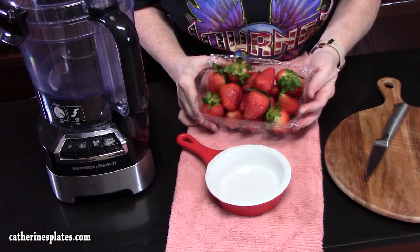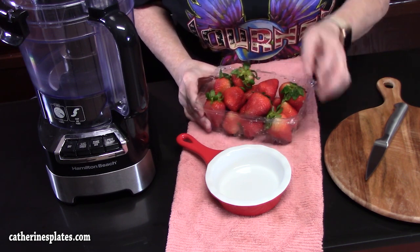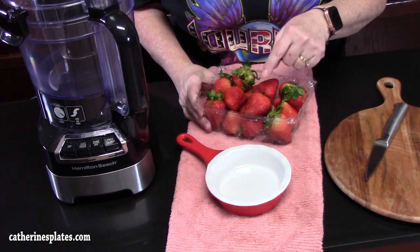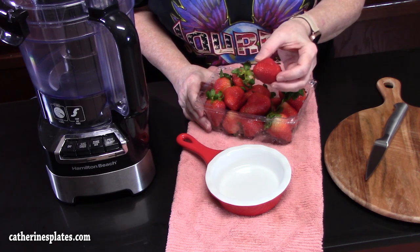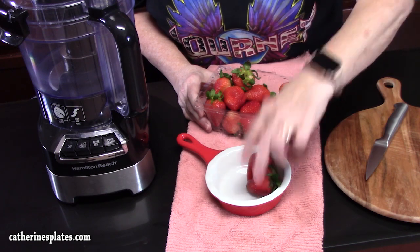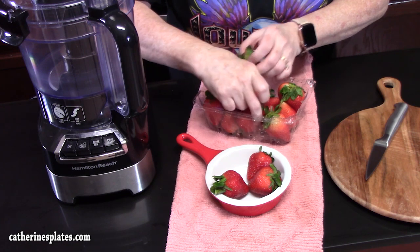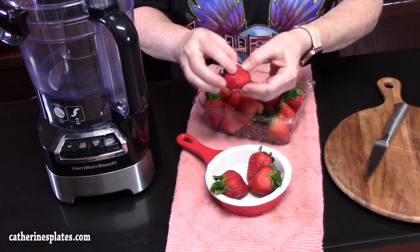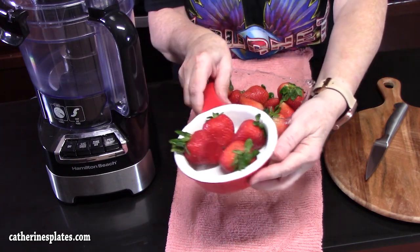The first ingredient we're going to start off with is one pound of fresh strawberries. Before we work on these, you want to go ahead and pull out a strawberry for each mousse that you're gonna make. I'm gonna be making four goblets, so we're gonna pull out four strawberries and set those aside. Make sure you find the prettiest ones — nice and red, they look nice and juicy.